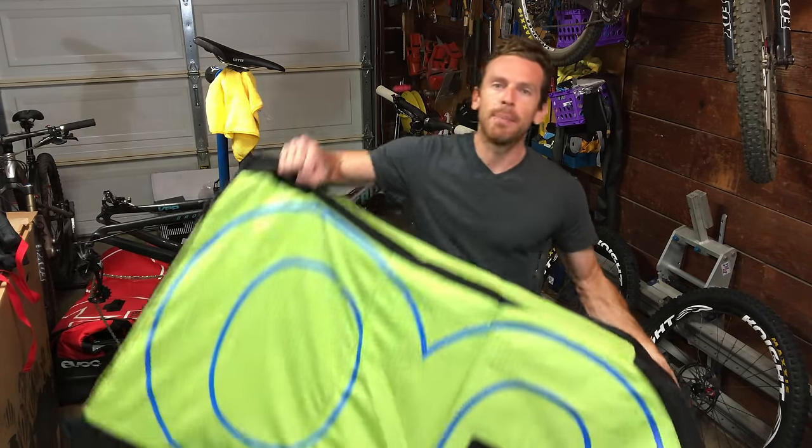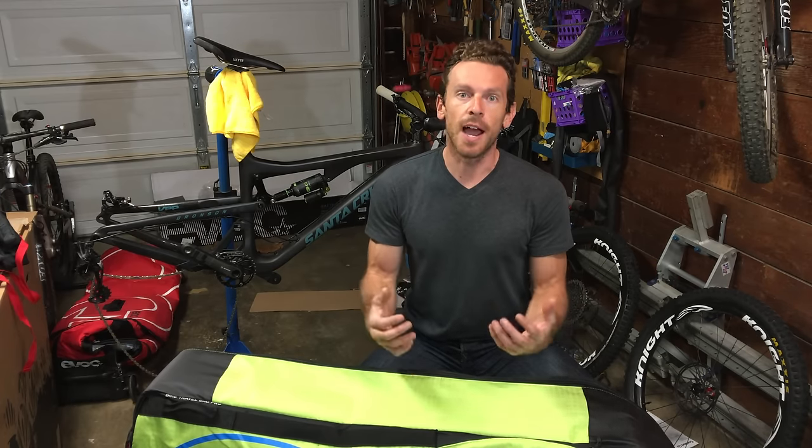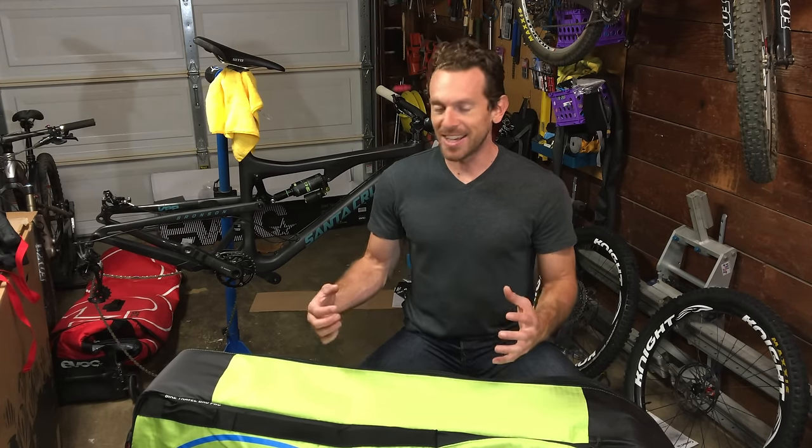I've got this EVOC Bike Bag Pro — I just got it today. Carve Imports, who distributes EVOC stuff in America, was kind enough to give it to me. I have been flying with the regular EVOC travel bag, and there are pros and cons to that one. Your bike bag takes a beating when it flies — that is the number one thing. You need a good, solid bike bag, and the EVOC bags are the class of the field.